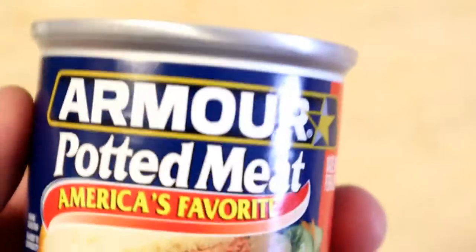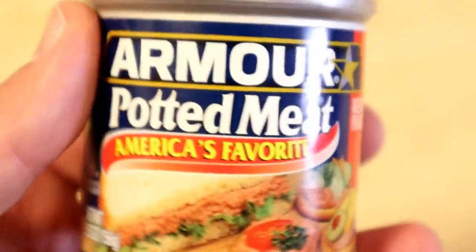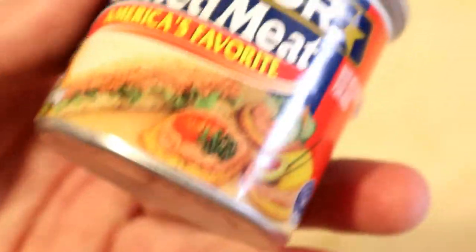This is from Dollar Tree. It's the Armor potted meat — America's favorite. So I decided to try some mystery meat. Please subscribe if you want to see more mystery meat. If you're watching this on Facebook, become a Facebook fan, or just become a Patreon member for exclusive content. But yeah, on to the review.